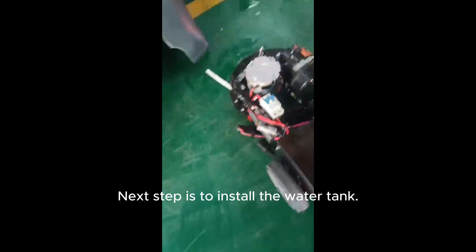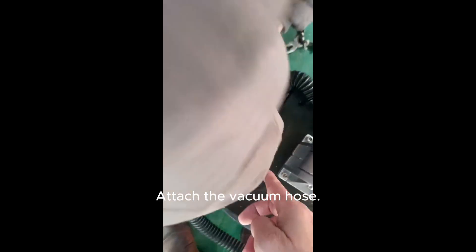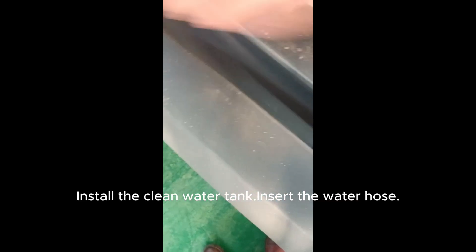Next step is to install the water tank. Attach the vacuum hose. Install the clean water tank and insert the water hose.